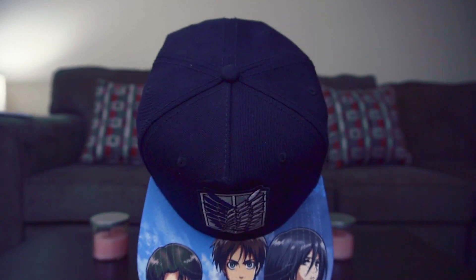Hey guys, how's it going? Check out this hat though. I'm obsessed with this hat. I'm obsessed with Attack on Titan in general. However, that's absolutely not what this video is about. But seriously though, like this video and drop a comment below if you like my hat.